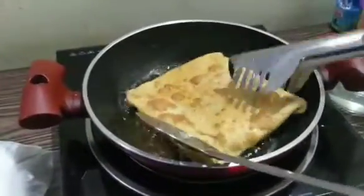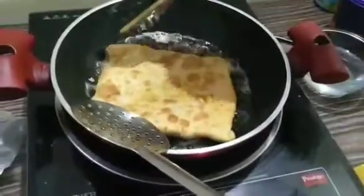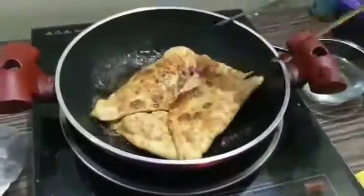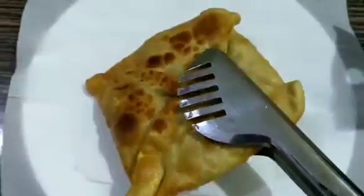It is almost fried. I will put the tissue paper on top. I will fry until golden brown. I will serve with onion salad and tomato ketchup.